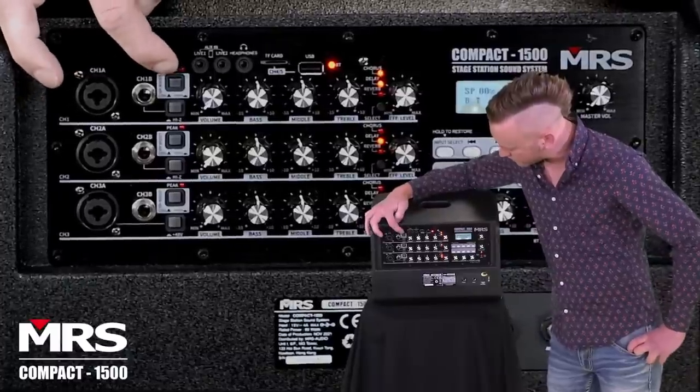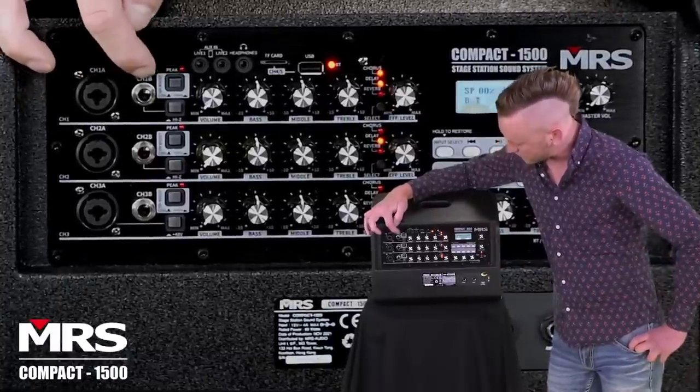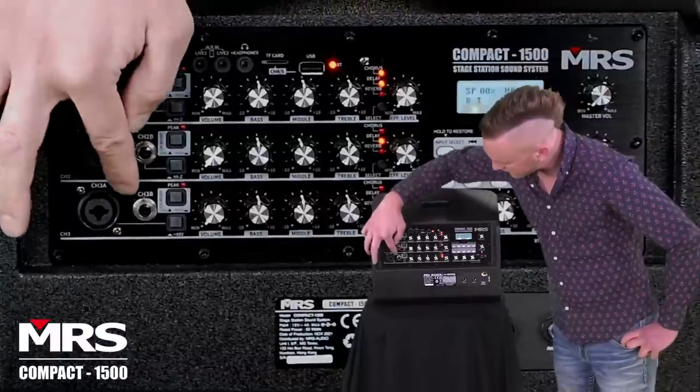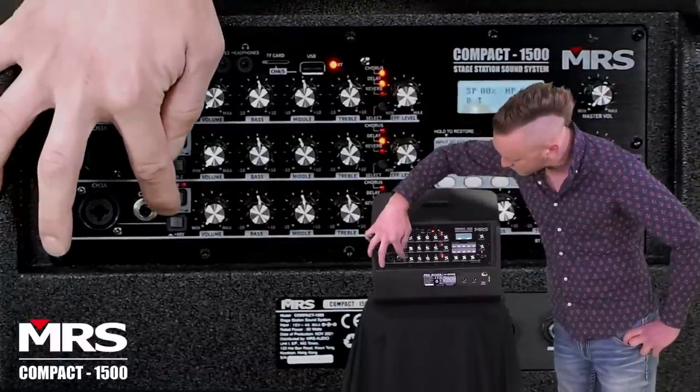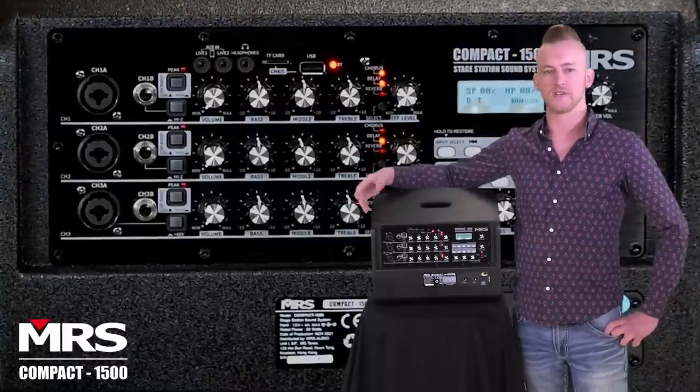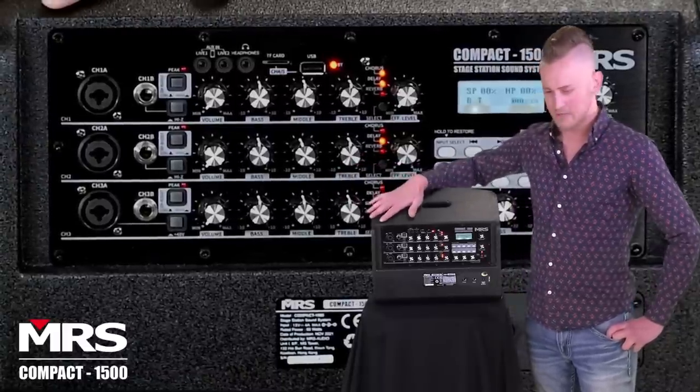Each channel has its own three band EQ and its own volume control. Channels one and two come with a channel boost high and low to accommodate high and low Z impedances. Channel three has its own 48 volt phantom power switch, so you can use a condenser microphone or a DI box — that'll work as well.